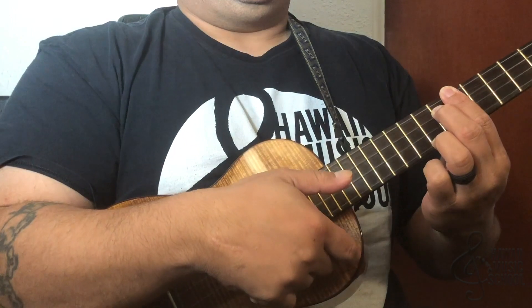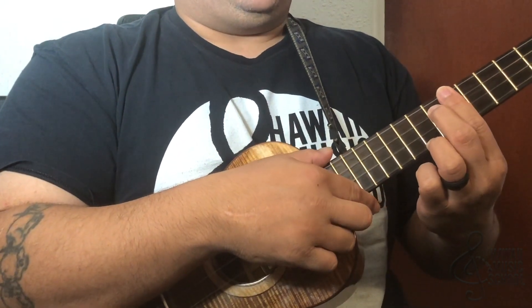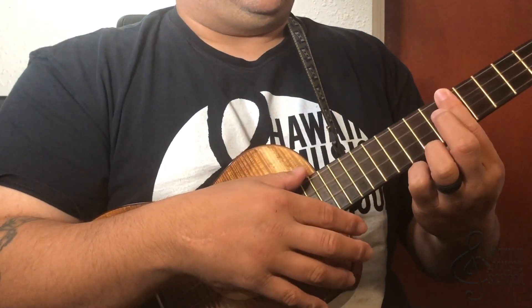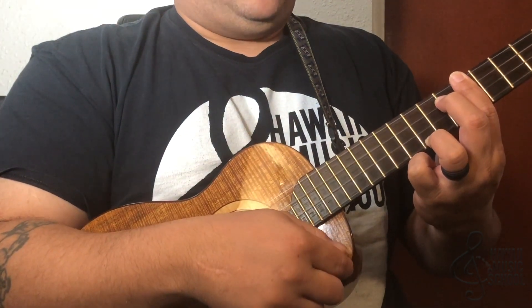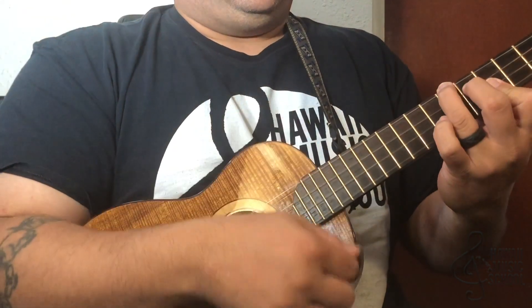Then I go down again, and now what's happening is these two fingers are going to go down one fret each while this one stays where it is — so now it goes to four and this one goes to five. Then I go down, up, down, and then I go to the C chord.